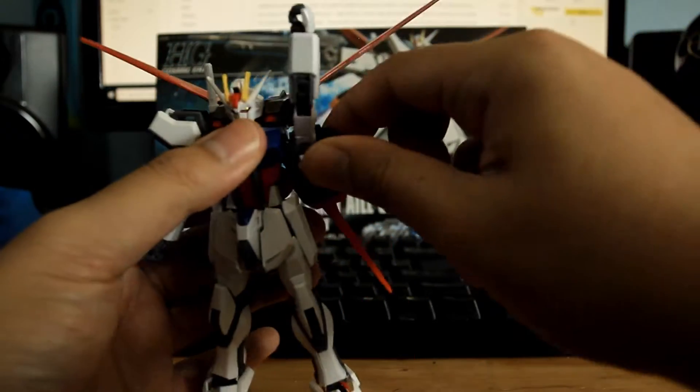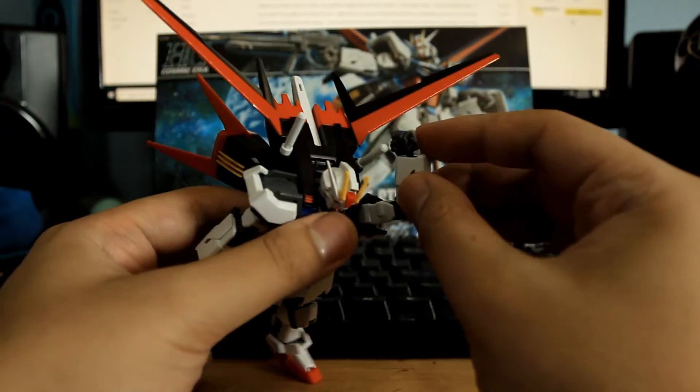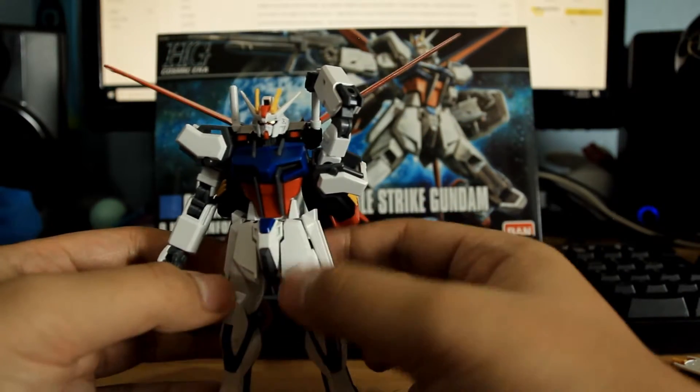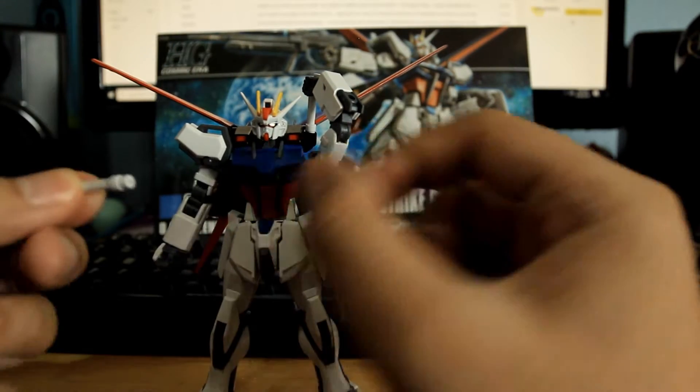What you can do, though, is this is how much he can bend to grab a beam saber without his hand popping out. The beam saber just slides right into his hand right there.